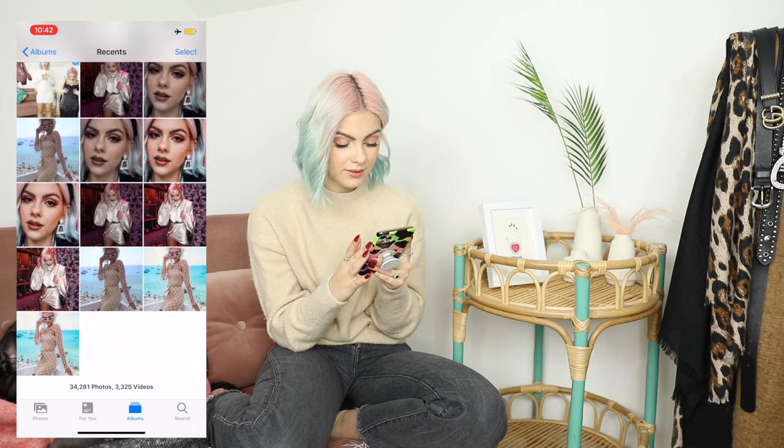So guys, that is how I edit my Instagram photos. I'll put links below to all of the apps and all of the presets, just so you guys know what I'm using and can do a little bit of research and look into it if you're interested. But yeah, that's how I edit my Instagram photos — I really hope this was informative and helpful, and you got a little sneaky peek into my editing. Thanks so much for watching guys and I'll see you in another video very soon. Peace out, bye!